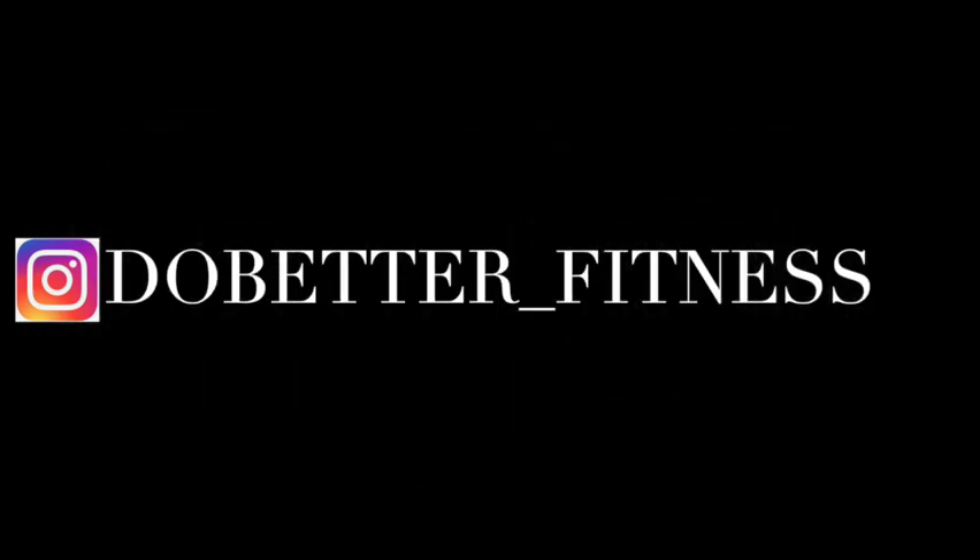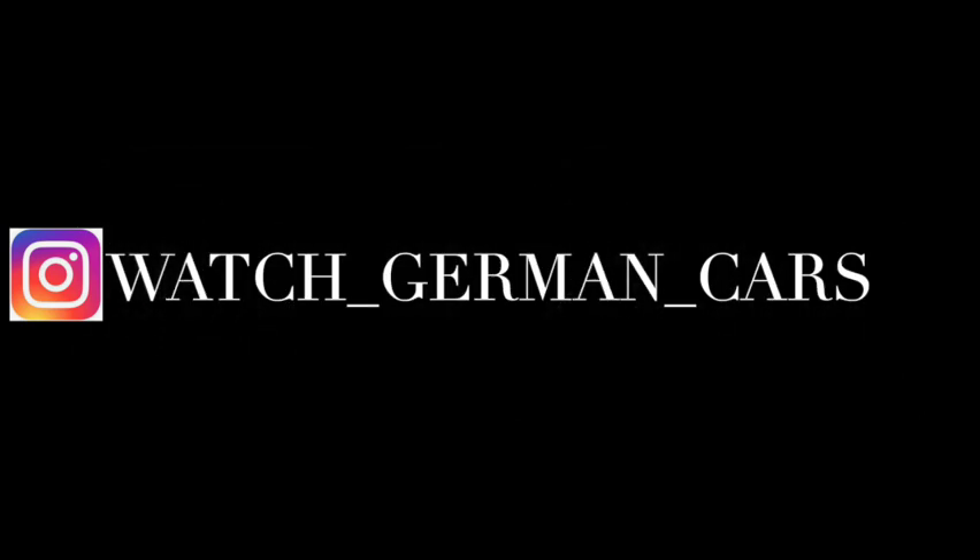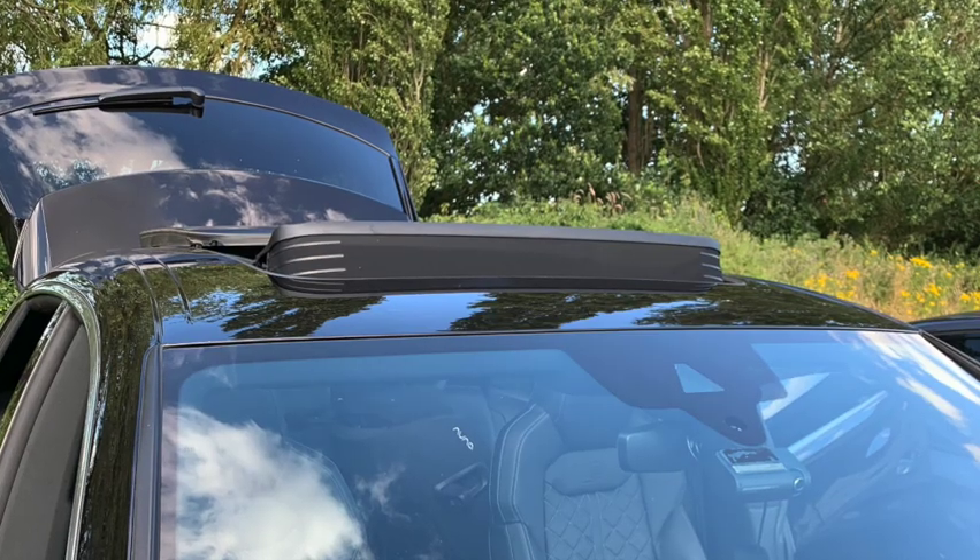If you guys want to follow me on Instagram, it's do_better_underscore_fitness and that's for my work one. And my car one is watch_underscore_german_underscore_cars. Please enjoy the video.